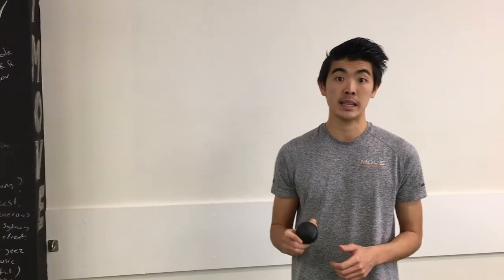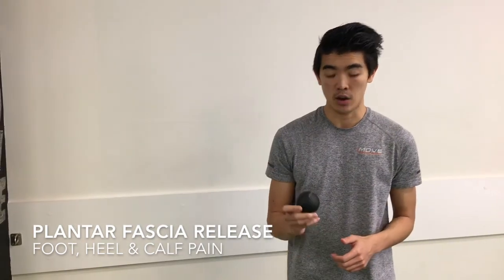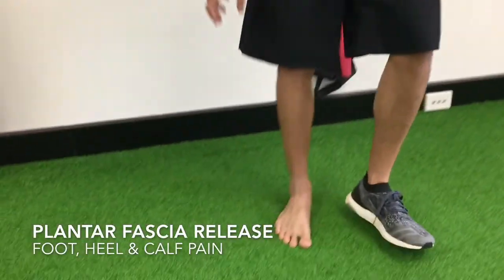This plantar fascia release is good for runners and those who are on their feet all day. I'm going to show you this exercise with my black ball.